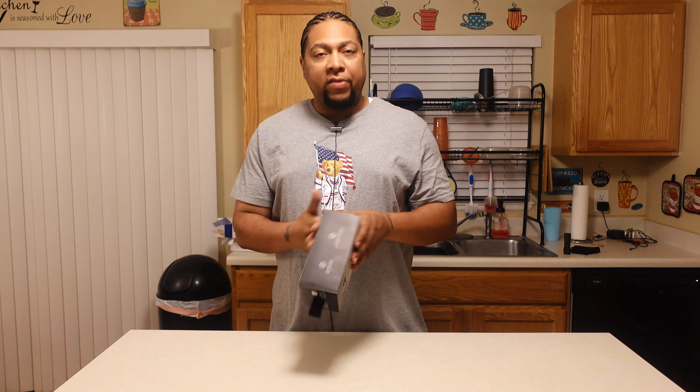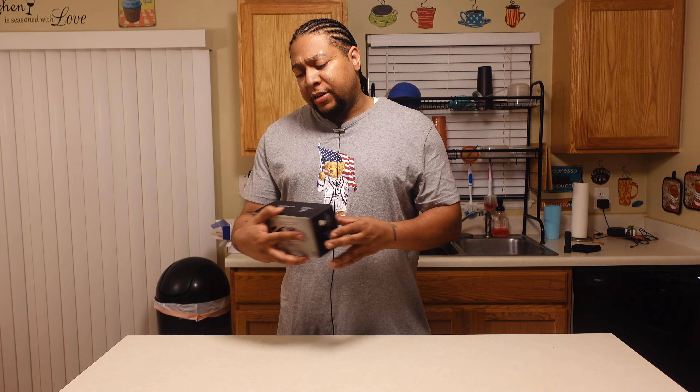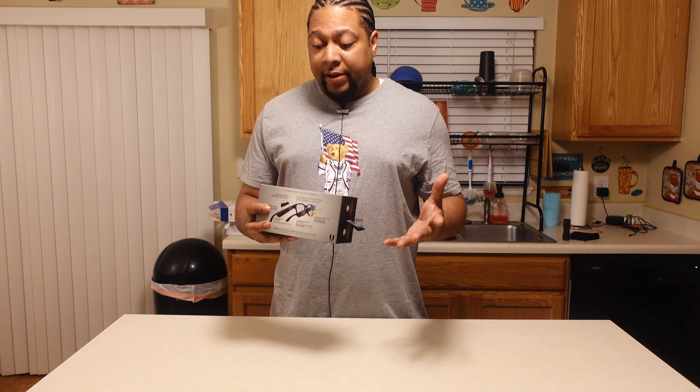The interesting thing about them is that they do have blue light reflectors, so they are comparable to the Gunnar glasses — I do use Gunnars, I have a couple of different frame styles. But these things have a couple of features that make them interesting. Low latency audio is one; they also have a built-in mic and speaker.